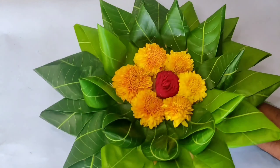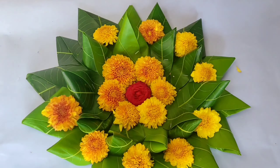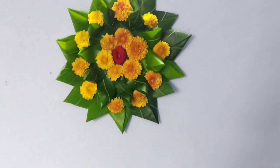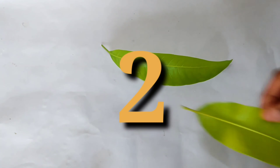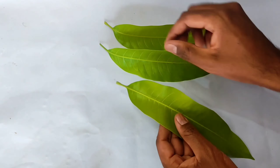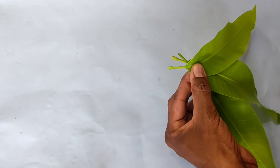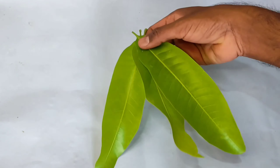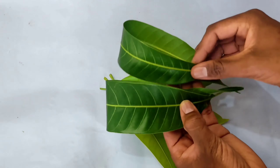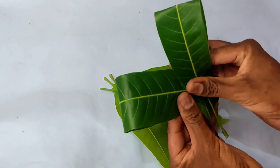We put a little red color with the design and use the same color. We put a pin on and use the same design. It will be the same design 3.5 times with the same stapler pin, then 2.5 times — fold it with the same stapler pin.